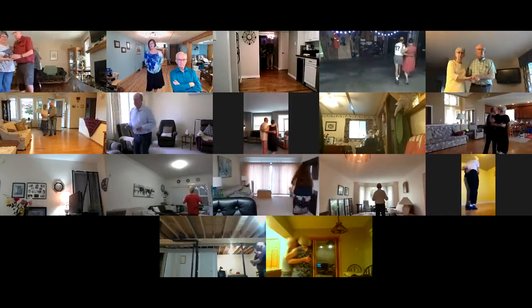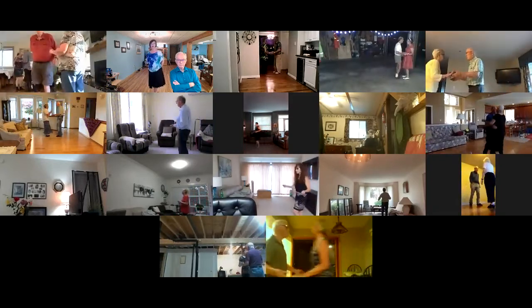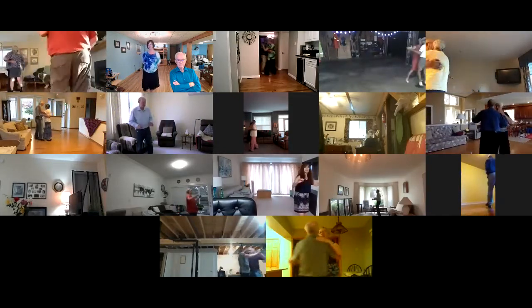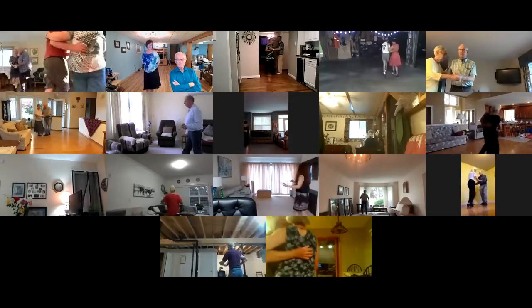Circle away to two steps, strut together four. Left turning box.